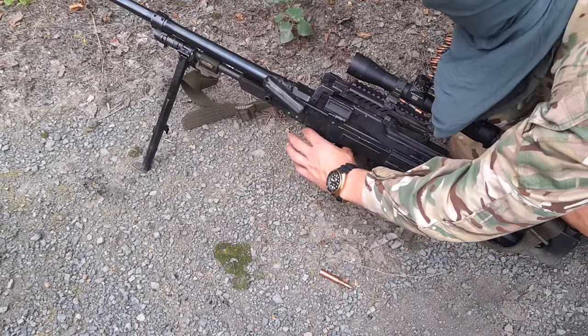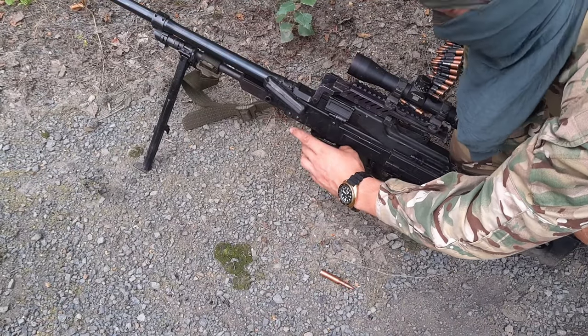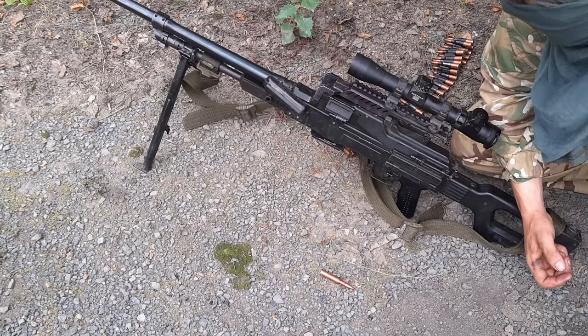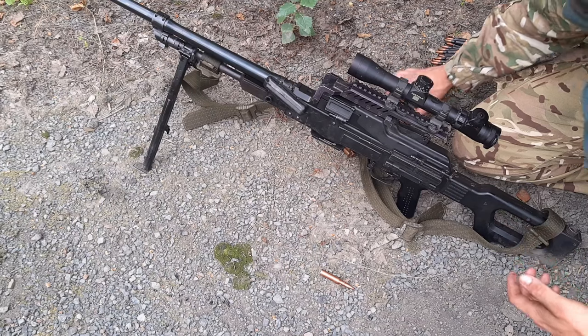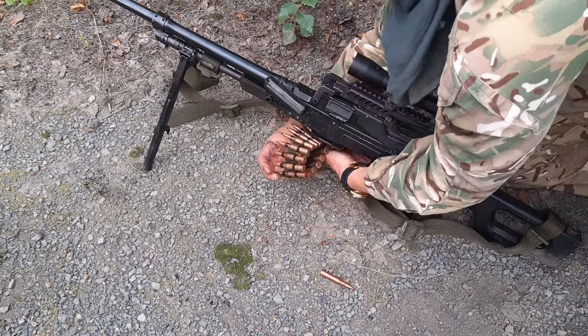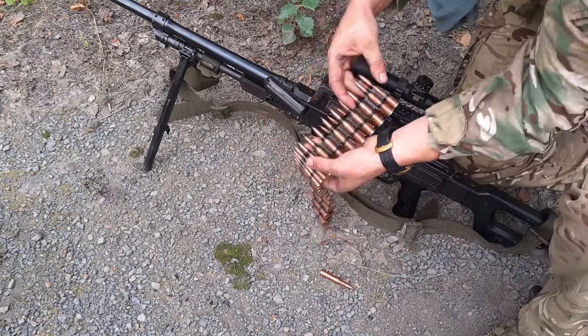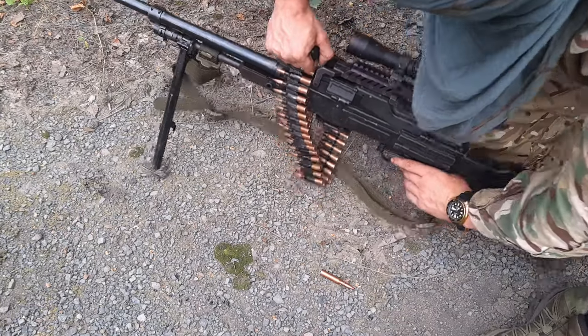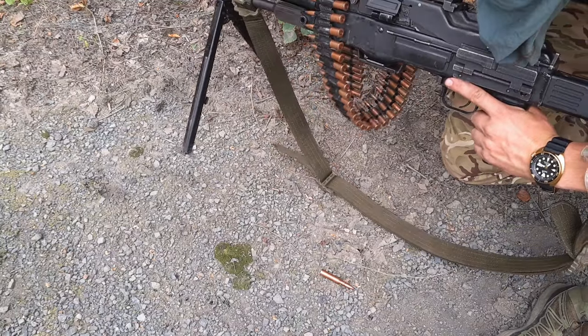I really like the system of carrying the 100-round box under the gun, but I wasn't issued that for this mission. So you just take a 50-round belt, wrap it around the carry handle like so, just so you can carry it comfortably, and you are ready to go for your recon.